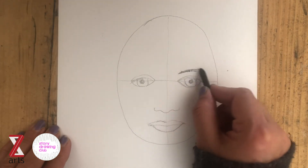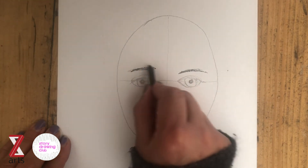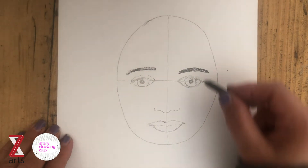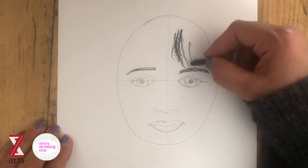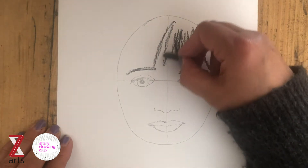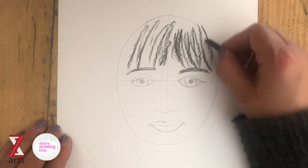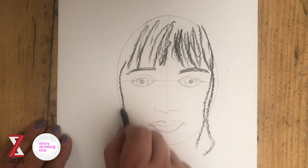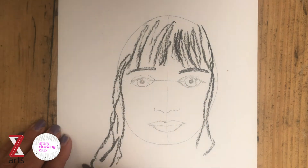At this point I switch to charcoal to draw the eyebrows, but just carry on with pencil if you don't have charcoal. Look at the shapes of the eyebrows — they're kind of like long chunky lines — and you can start drawing the texture of the hair as well. Then look at the hair and try to catch the movement of it. The hair I'm drawing today of my daughter is quite wavy but also quite straight, so I'm just going to roughly follow the shapes and the slight curls.